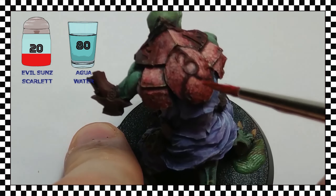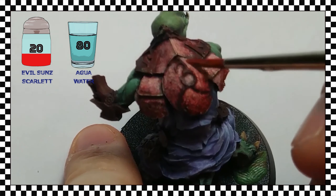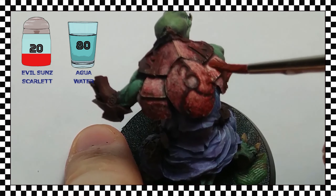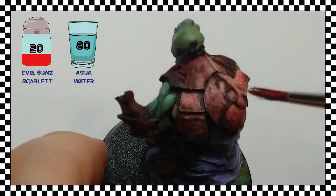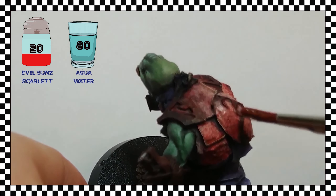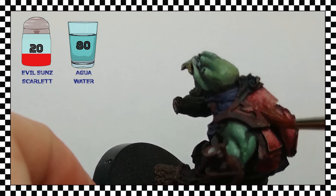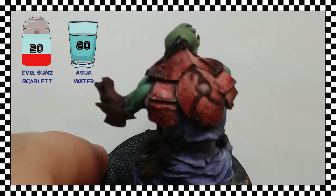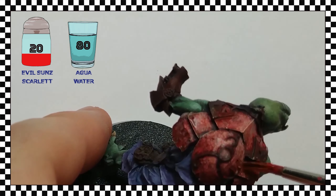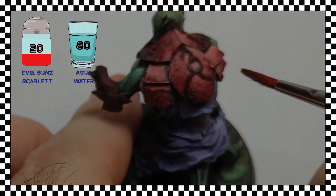The whole process that we have seen corresponds to the stippling technique itself. But it's a process that is incomplete — it doesn't work at all if we don't complete it with shadows, which I carry out by washes and glazes. These shades also contribute to greatly softening the aggressive texturing that we have created. That will be the central theme of a future video, but now I'm going to advance that process here simply to appreciate the final result obtained with the entire stippling process.